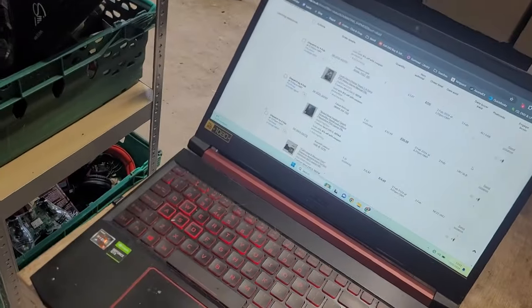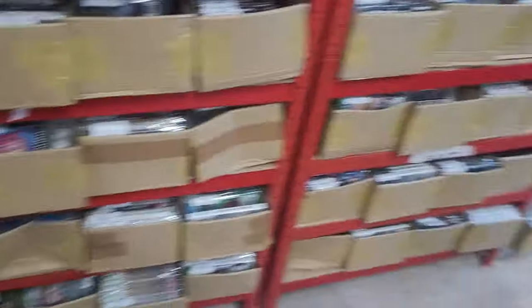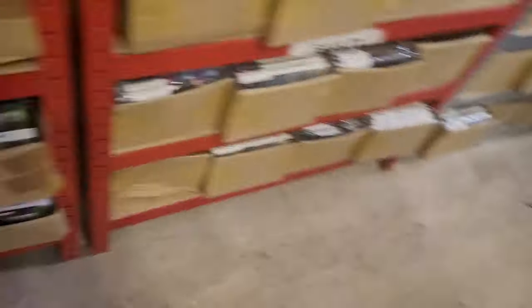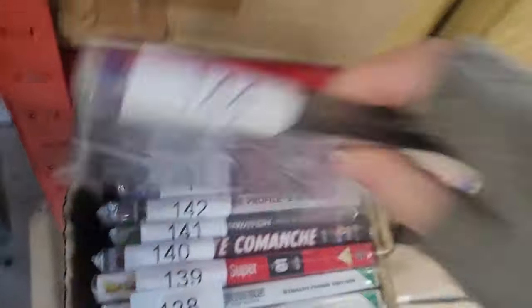I plan to get a trolley and just have the trolley with the laptop so I can just go along. The next one is 118, so it's right at the front here. And the next one is 144 — it's in this box, right there. As you can see, it's just so much quicker to be picking.